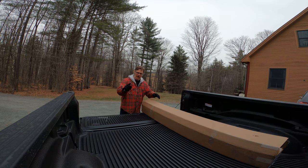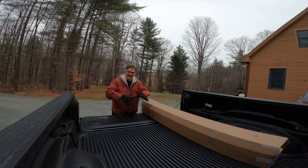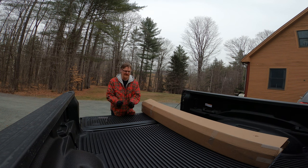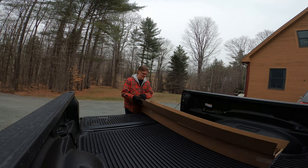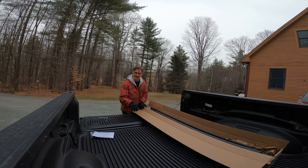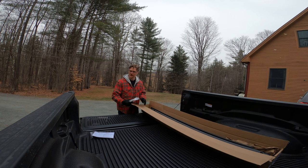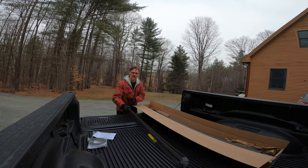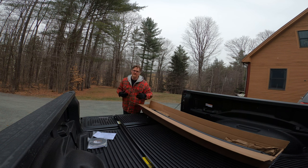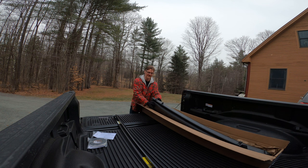Now that the rugged liner is installed — and by the way, yesterday when I installed it, it was kind of curved up a little bit, but after one day it leveled out. It fits perfectly. Love this thing. So we're going to cover it to protect the bed and protect stuff that we put inside. This is a 2022 Ram 1500 4x4 with a 5'7" bed. Let's get this stuff out and get started.